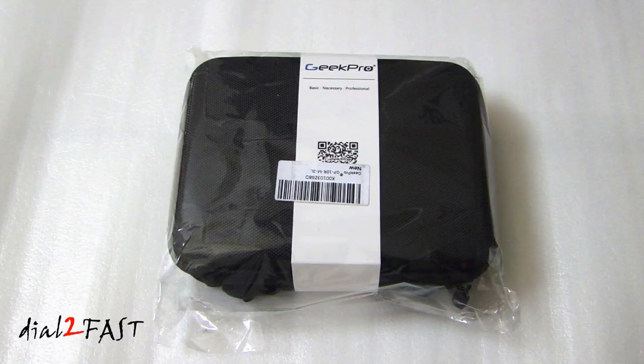Hi, this is DaoTruFast here. In this video I will show you this brand new sports video action camera. It's made by a company called Geek Pro. I got this item on Amazon.com and I'll put the link in the description below.